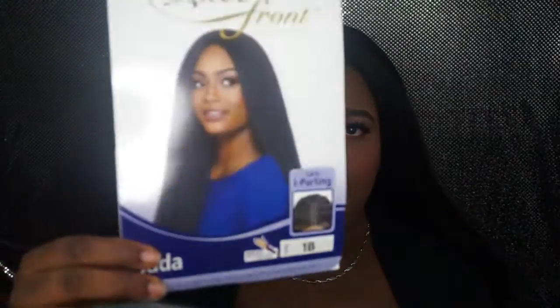Hey guys, welcome back to my channel. So today I have another wig review for you guys. The wig I will be reviewing is from Otre and I have the lace front in the style Jada, and I have it in the color 1B.